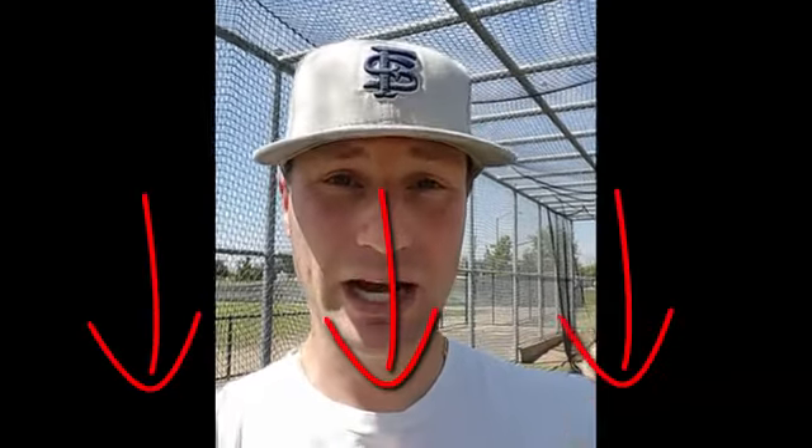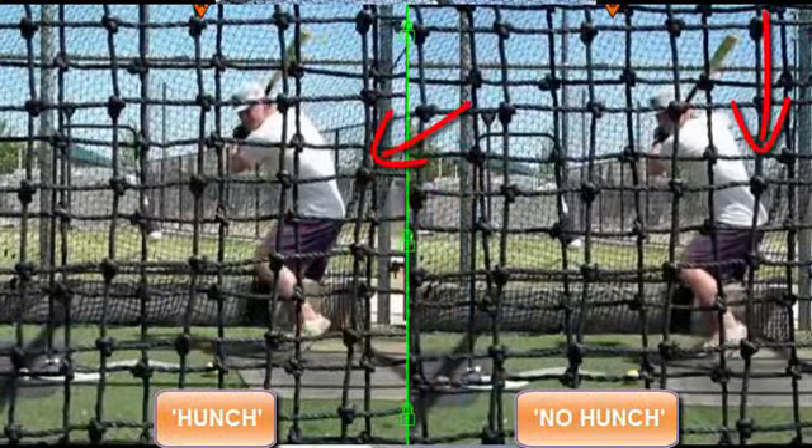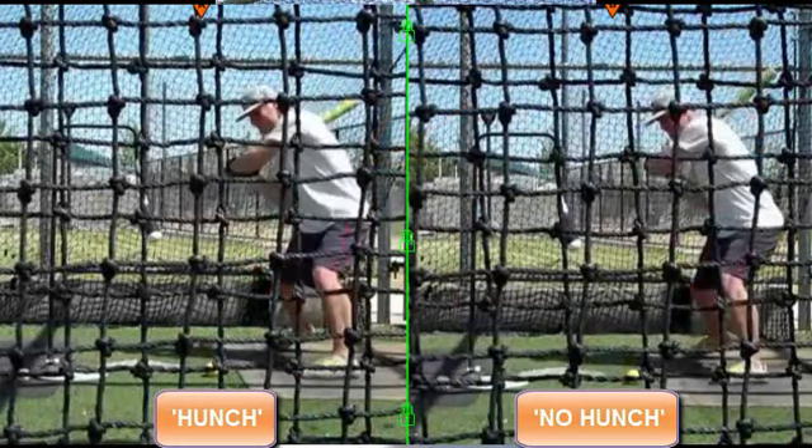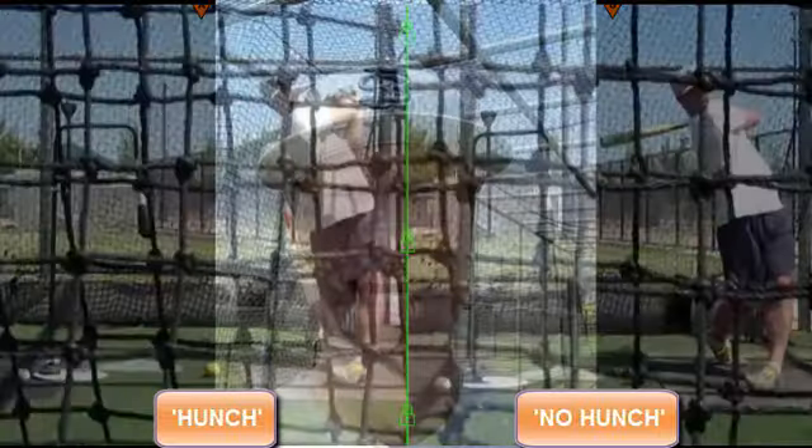I did a baseball swing experiment using the Zett Baseball app to find out. For more on the experiment research and setup, you can click the link directly below this video on YouTube under the Show More tab. The gist of the experiment is I took 100 counterbalance swings taking the bend out of my lower back using more of a hunched posture, and then I took another 100 swings maintaining the bend in my lower back. Let's see how the experiment results turned out.